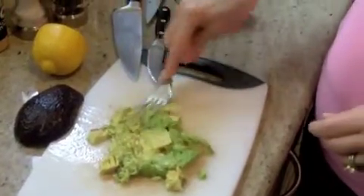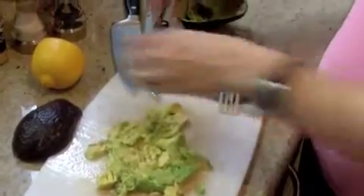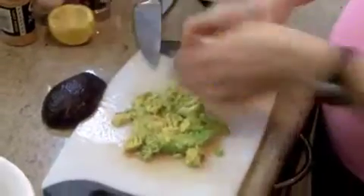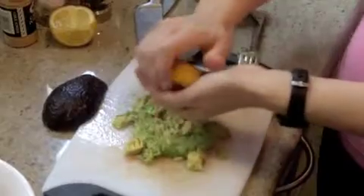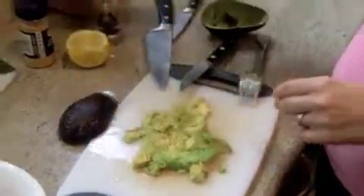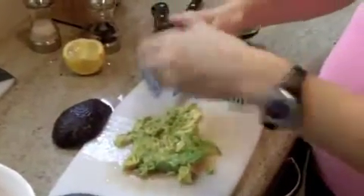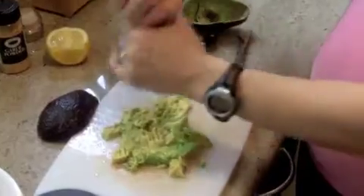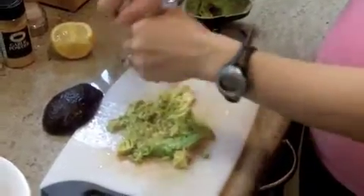So I mash it up a little bit and then add a little bit of lemon juice to season it, which also helps keep the color fresh. Then a little bit of sea salt, a little bit of garlic powder — any kind of garlic powder is fine — and a little bit of crushed pepper, white or black is fine.